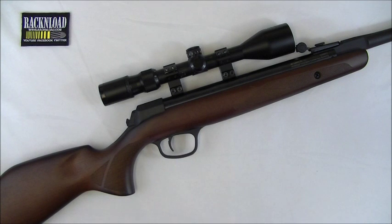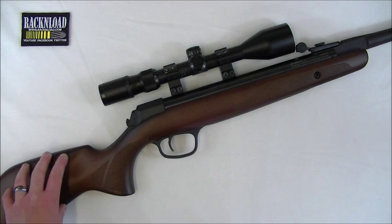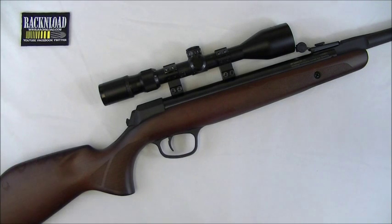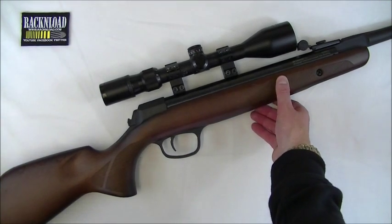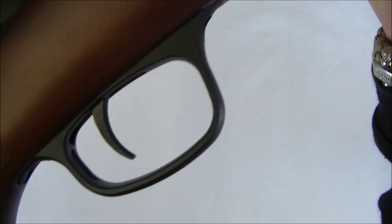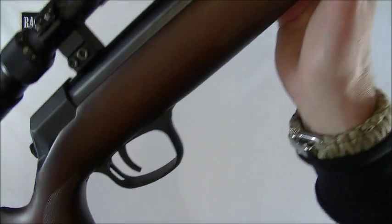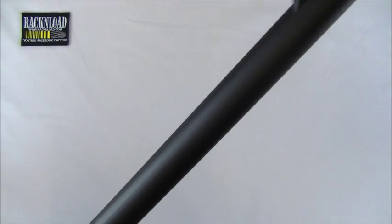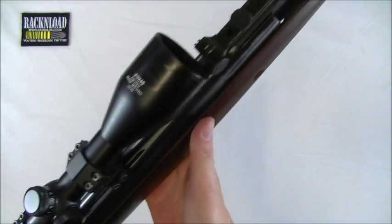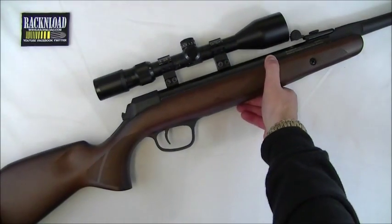That's your Rack and Load review of the Browning X-Blade Hunter — in my opinion a real good break barrel air rifle. I just wish they'd sort the trigger out and make it adjustable so it can be finely tuned, but apart from that it's a real nice rifle. I love the look and the lines of this gun, love that big trigger guard which makes it glove-friendly, and I absolutely love the polymer-coated barrel. It really is a tough little cookie. Thanks for watching — see ya.